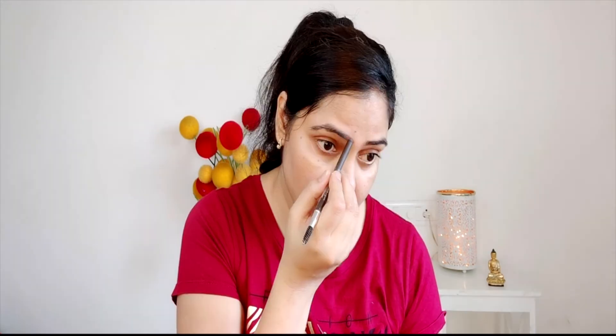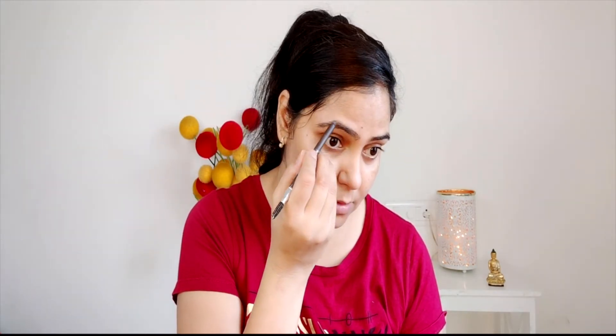This is a primer — it makes the foundation very long lasting and does a little blur. I have taken Color Essence primer. And for eyebrow filling, I am doing this with a Face is Canada pencil.